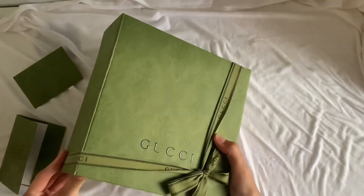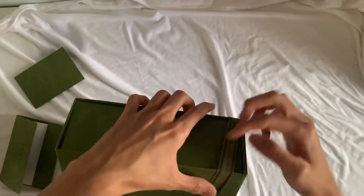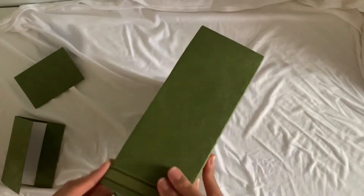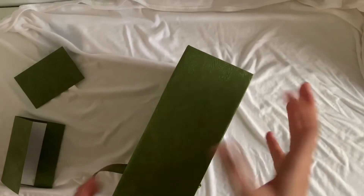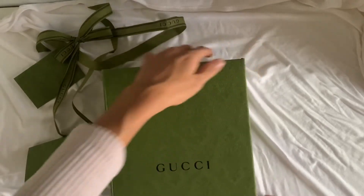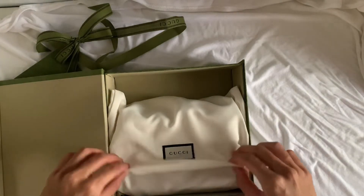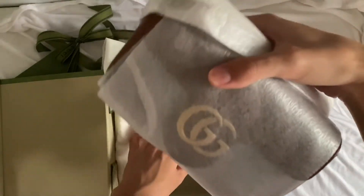I'm going to unbox this Gucci box but I'm not going to ruin the ribbon, so I'm trying hard not to untie it and keep it as it is. Hopefully I can open the box without untying the ribbon because the ribbon is so precious. And yes, finally — this box has a magnetic clasp, so it's special from Gucci. I like it because it's very easy to open and close.